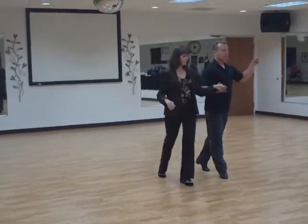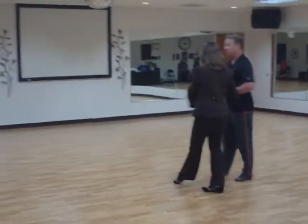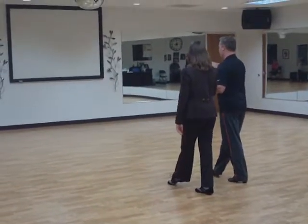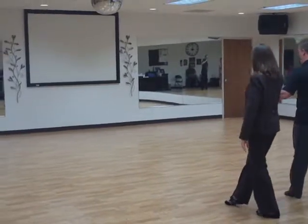We cross over break, two, but we continue moving forward. Three, we turn a half towards our partner all the way around. So now this is our forward position. We go backwards, cha-cha-cha, that's four, and one.